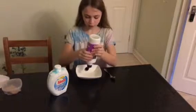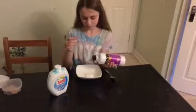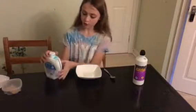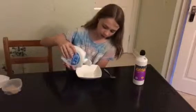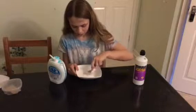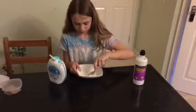What you do is pour in the amount of glue that you want — I'm only going to do a small bit. Then you don't put much detergent in, you only put a little bit, like a few drops. Then just stir it in and you'll begin to see it sticking together a bit more.